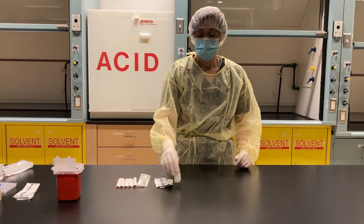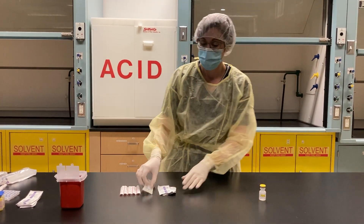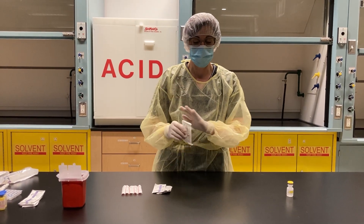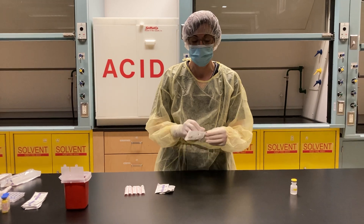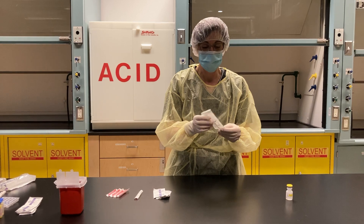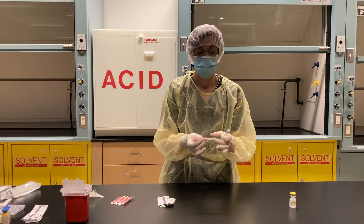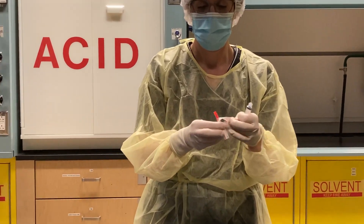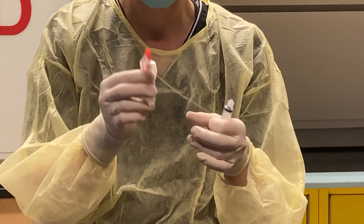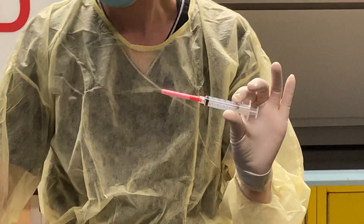Now we are going to practice drawing up from a vial. The first thing I want to do is attach my needle to my syringe so that there's no way there could be particulate affecting my critical sites. To attach a needle to a syringe, first you take your syringe out of its package. Open up your needle from its packaging facing upwards and then it just screws on to your syringe.